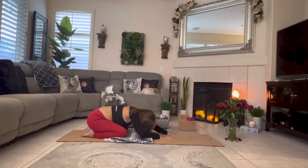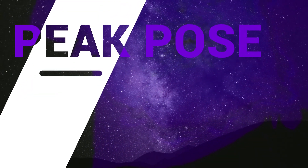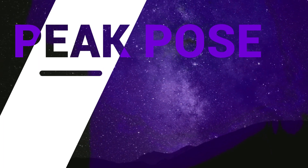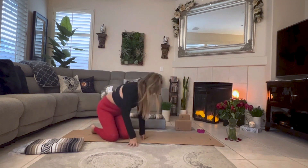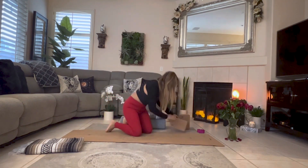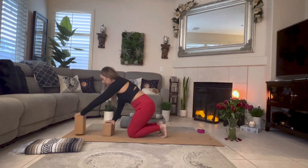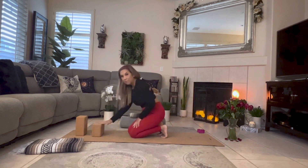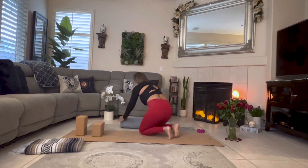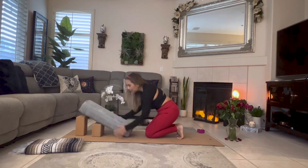We slowly rise back up. We're going to do a half saddle pose to begin with. Let's start by making our ramp — take your blocks and place one behind in a high position and the other in a medium height position. Lay your bolster or pillow over the blocks, creating your ramp.